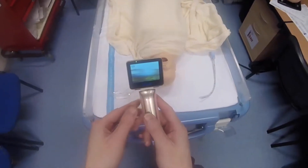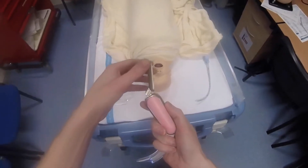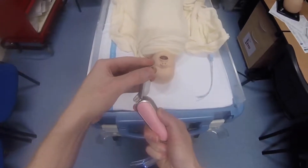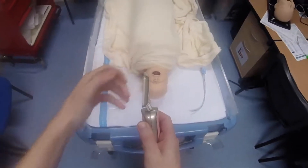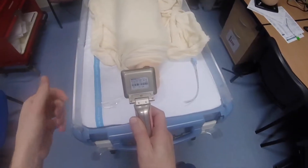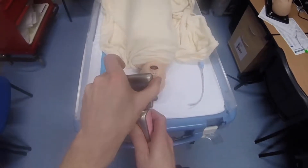One of the nice things about this laryngoscope is the wide range of viewing angles. The screen itself tilts from side to side, and you can also tilt the screen all the way around — it turns 90 degrees to the left and 270 degrees to the right, giving full 360-degree rotation off the top of the video laryngoscope.